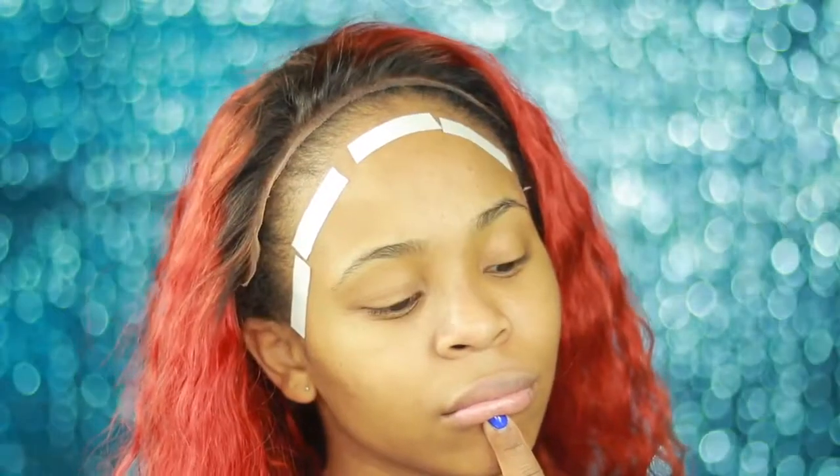I didn't use any Got2b Glued, any glue, any gel, or anything like that — I used tape. So in this video I show you guys how to dye your hair this orangey color and how to apply your lace wig with lace tape.